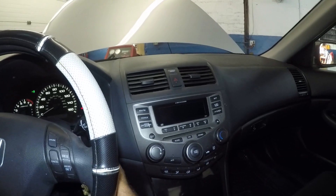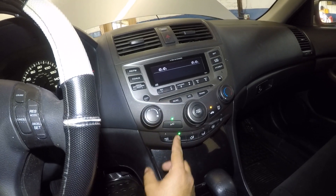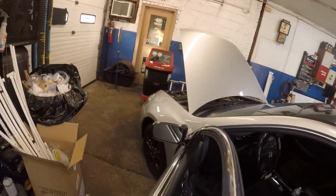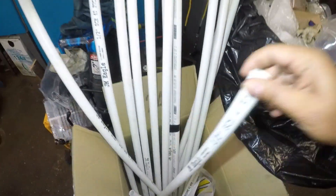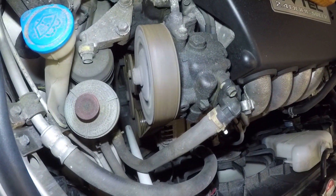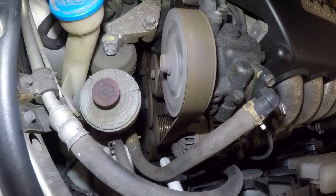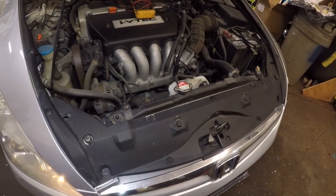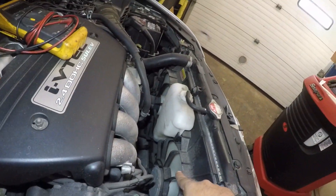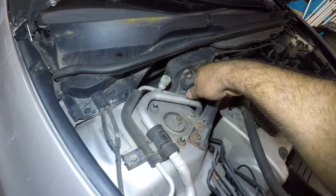We're inside the car. AC is already running — full blast. You see that AC compressor right there? It does not turn. That outside pulley does not turn — that's a sign that your AC compressor is not engaging. But one thing is for sure: your fans are running. Both fans are running. We're going to turn the car off.